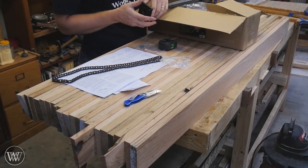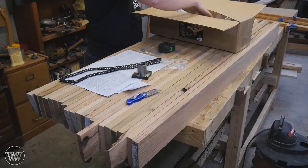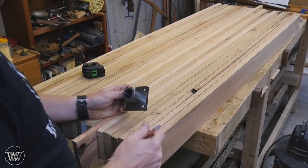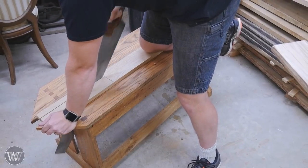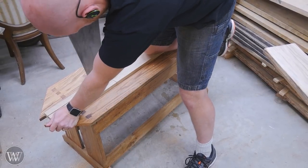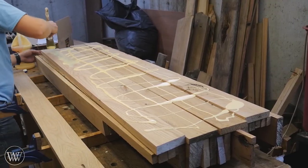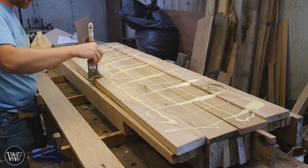So I laid them all out and I get ready to put in some recesses for the hardware. I'm going to be putting on this Veritas twin screw end vise. And there needs to be a chunk on either end taken out so that the screw can recess into the benchtop as opposed to underneath it. So I need to mark out several boards that I can cut a notch out of. I'm going to do this to seven of them so that the screw has a place to recess into the body behind it. Then I can lay them all out and get ready for the glue-up.